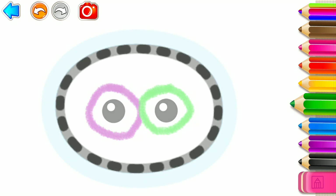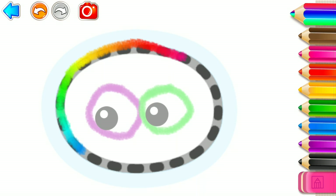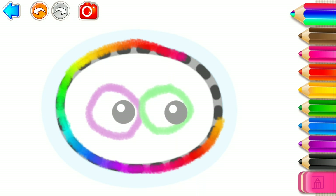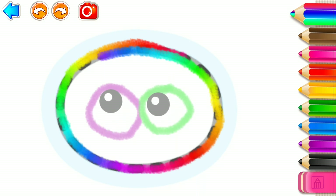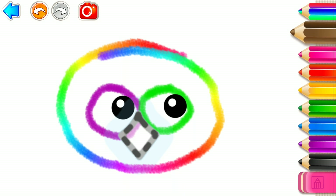Then draw its head — a big oval. Draw a sharp hooked beak. Pink. Brown.